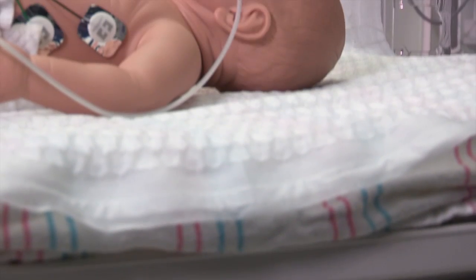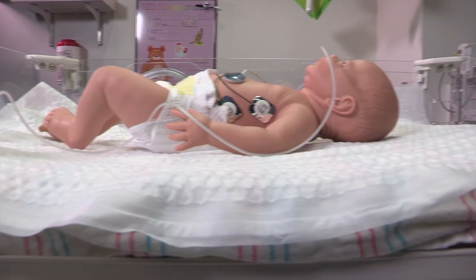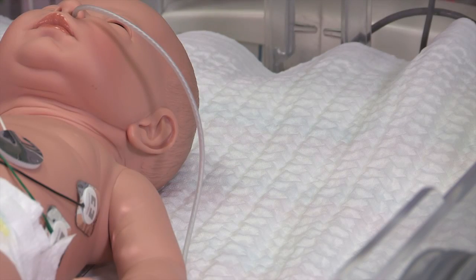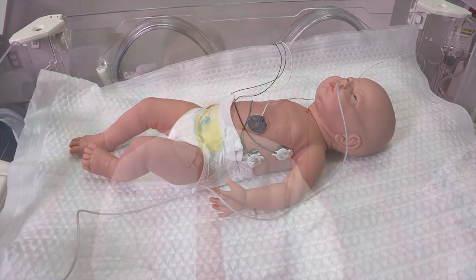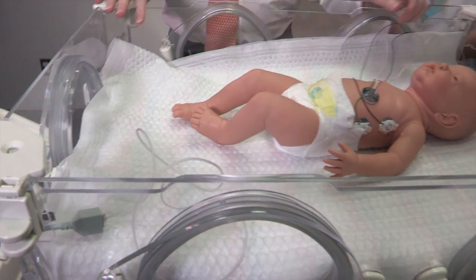We then place the baby on the cooling mattress. This mattress actually maintains the temperature of the baby at a colder temperature than normal. So instead of 98.6, we're shooting for about 91 degrees. And we use this very thin, very low-tech blanket to maintain this temperature.